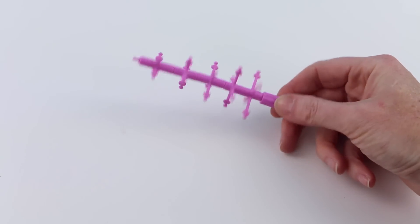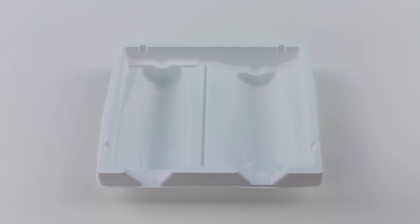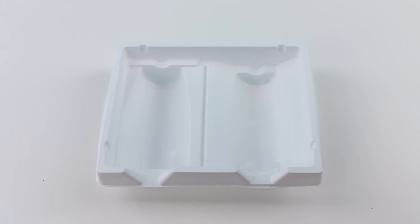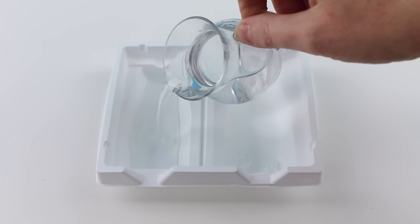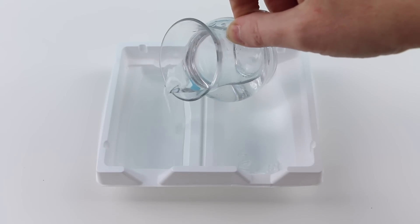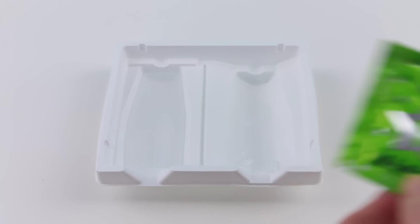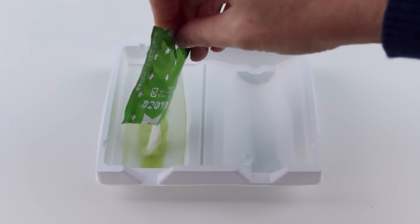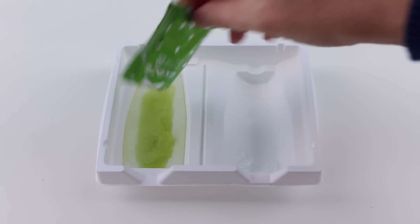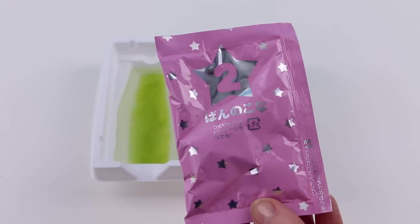Now on to making the candy mixture. I'll grab my plastic tray and fill up the left side up to the fill line with water. I'll grab the green number one packet, open it up, and pour it all into the left side of the tray. They didn't give me a fork or a spoon to mix this, so I guess I'll just leave it as it is.